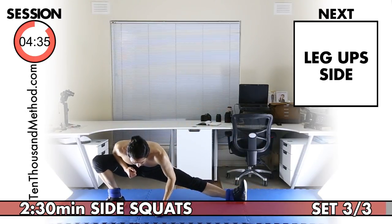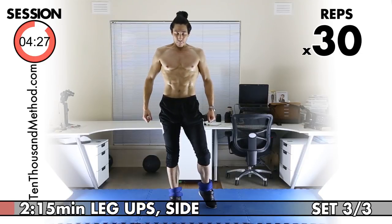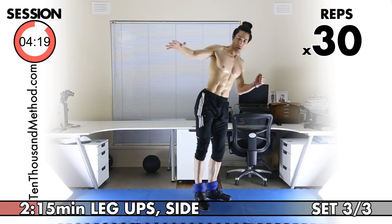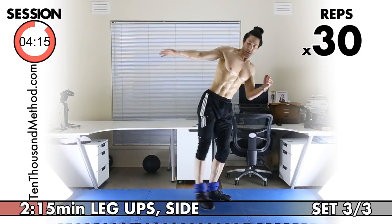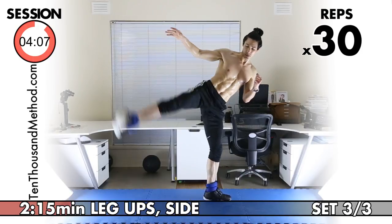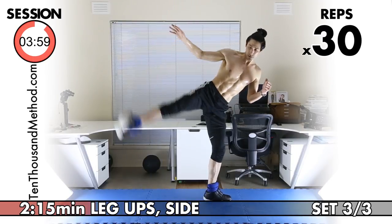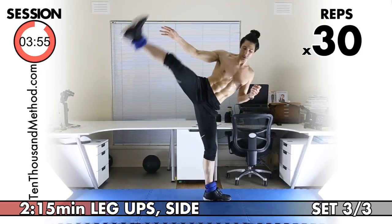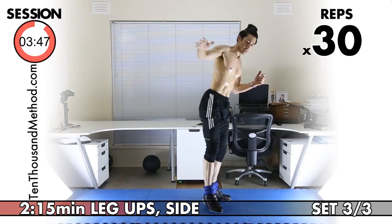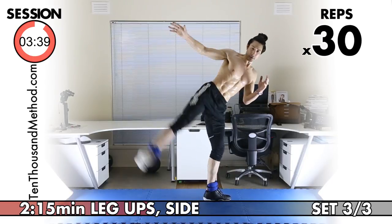Our next exercise is side leg ups. With your ankle weights on, completely control the movement — control your leg, don't swing your leg. We've got 30 reps. One, two, three — remember control. Four, five — don't swing your leg. Six through fifteen — we're halfway to 30. Sixteen through twenty — ten more to go. Twenty-one through twenty-nine, last one, 30.